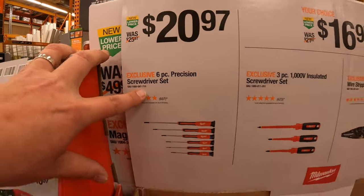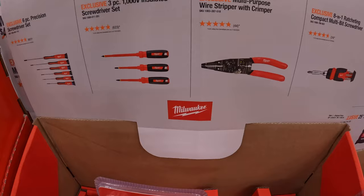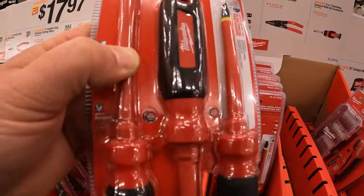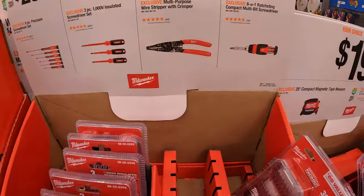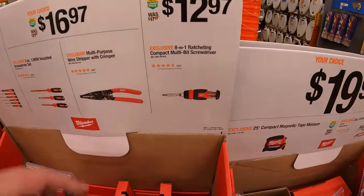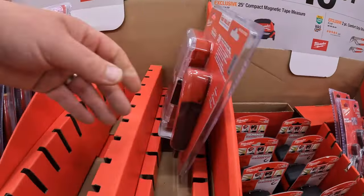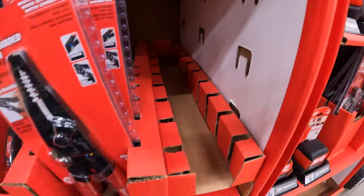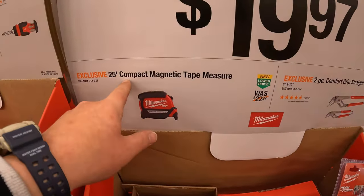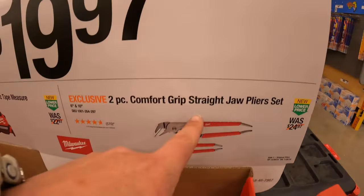$20.97 for their six-piece precision screwdriver set — though those appear to be gone. $16.97 your choice: a three-piece 1000-volt insulated screwdriver set or the multi-purpose wire stripper and crimper. $12.97 for the 8-in-1 ratcheting compact multi-bit screwdriver — also gone. $19.97 your choice: the 25-foot compact magnetic tape measure or the two-piece comfort grip straight jaw plier set.